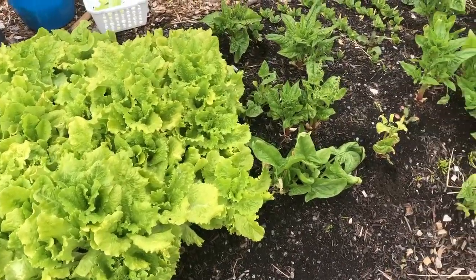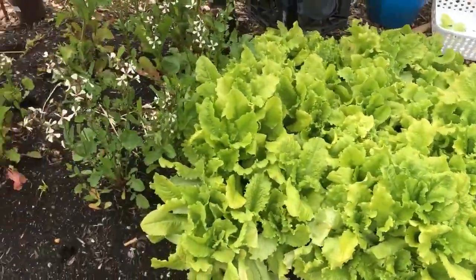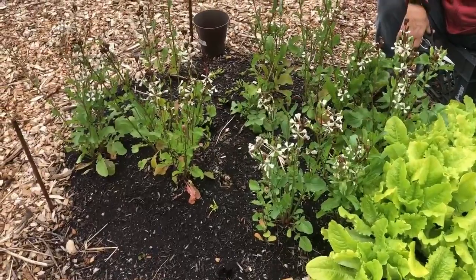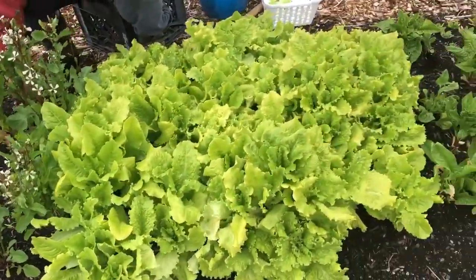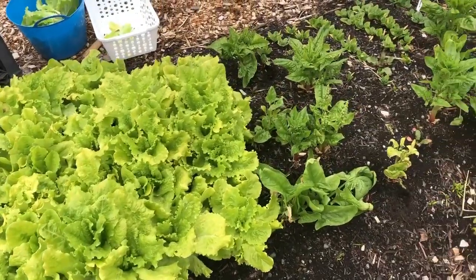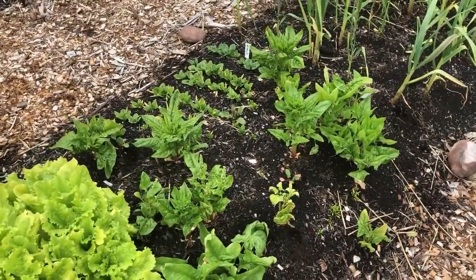This is our patch of spinach, lettuce, and arugula that we put in at the end of February. After we seeded it we covered it with two layers of Agribon light row cover just to get it started.